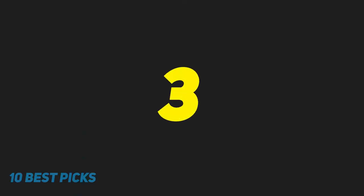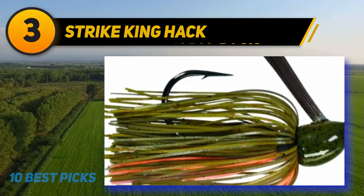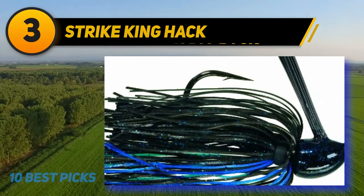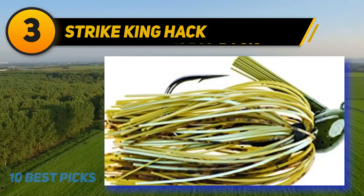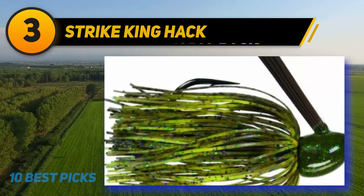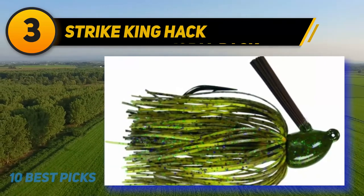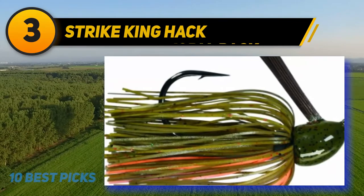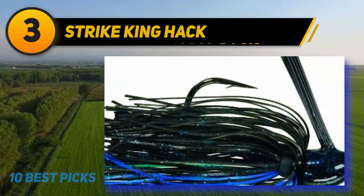At number three: Strike King Hack Attack. The Strike King Hack Attack heavy cover jig comes in 0.375 ounce, 0.75 ounce, and 1 ounce sizes. Color options include black blue, blue craw, candy craw, green pumpkin craw, Okeechobee craw, sexy craw, summer craw, Texas craw, and Falcon Lake craw — sexy craw and Falcon Lake craw are the colors I like best. The Gamakatsu black nickel heavy wire hook is strong and good for pulling hard on big bass.